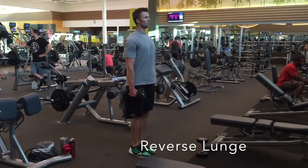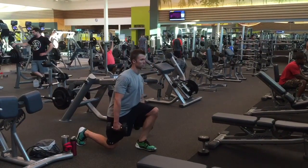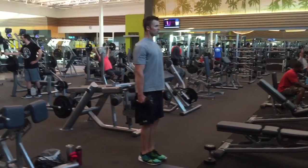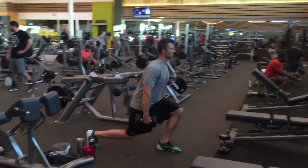When stepping back in your reverse lunge, try not to step back in a straight line as if you were walking on a tightrope. Instead, step out a little bit wider as if you were on railroad tracks. This will help with your balance.